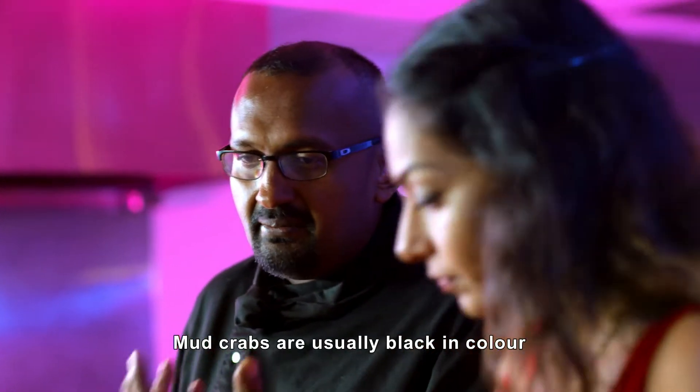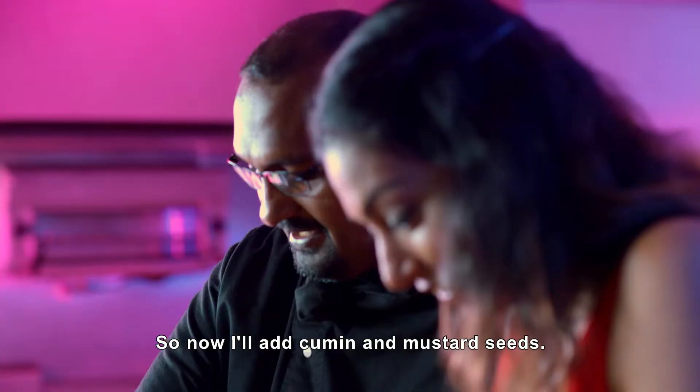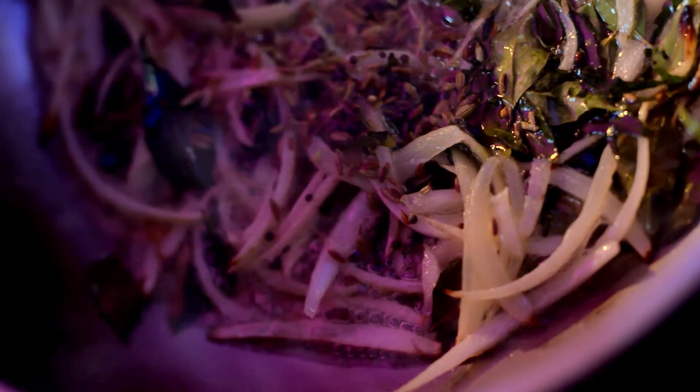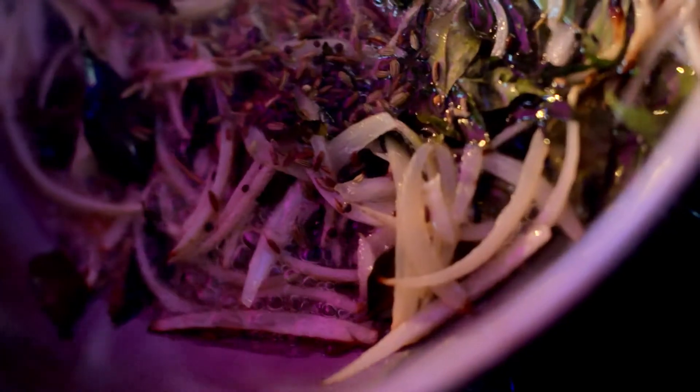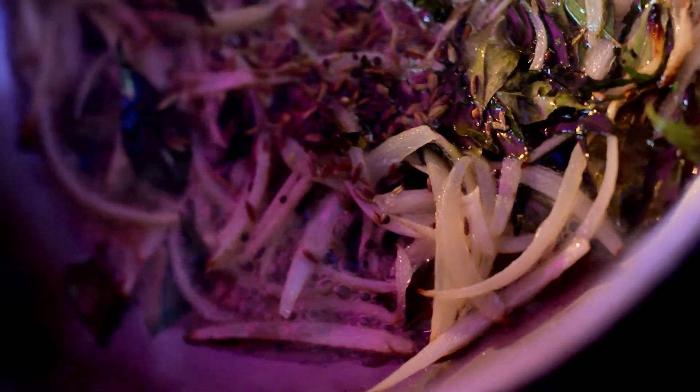Now adding jeera. It looks like a secret mix — there are four different things: fennel, cumin, black mustard, and white mustard. That's all. Keeping it very simple.